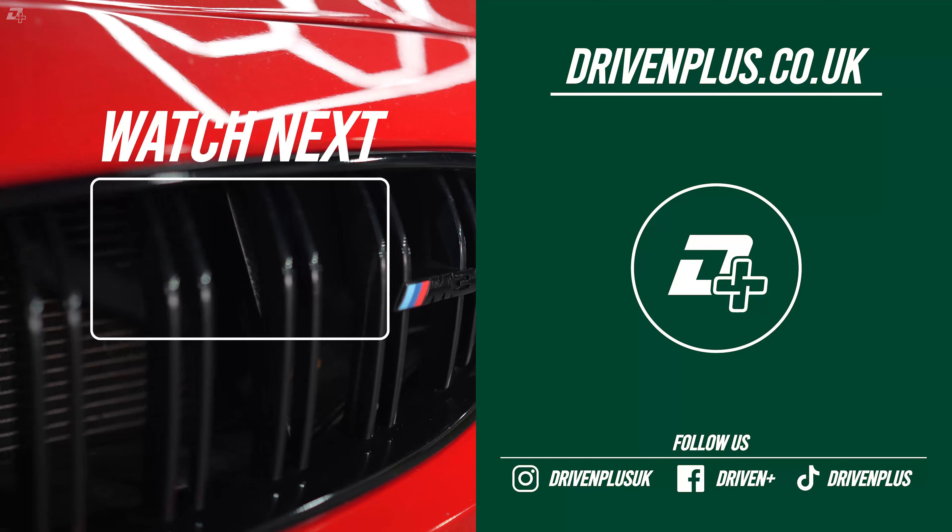It's been lowered — yeah. The carbon bits look good as well. How much have you lowered it? It's lowered on AIRBFT, I think about 30mm. AIRBFT is good for keeping the performance but comfort at the same time — it's not very hard. The ride is good. I do love these cars.